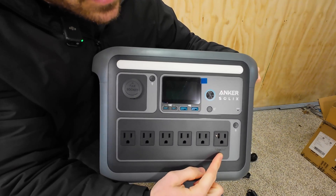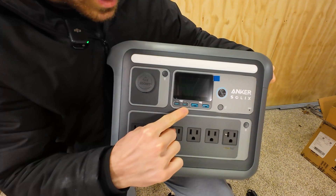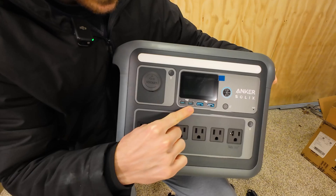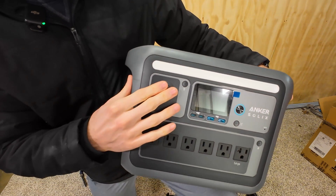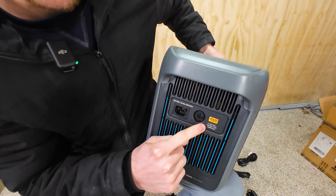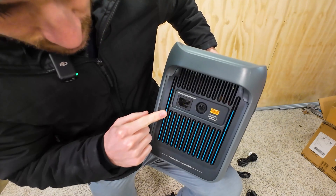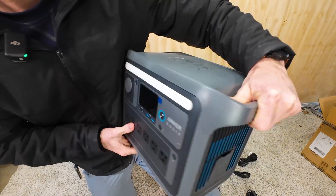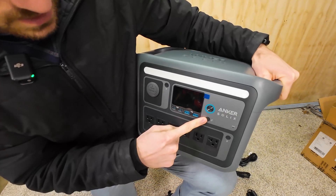Six AC outlets, two USB-C — one of them is 100 watt, one's 30 watt. Two USB-A. DC for the car. You can charge through that XT60 at 600 watt max — that's through the car or through solar. And then you've got your AC input to charge the power station. There's also an expansion battery slot, wirelessly connected.